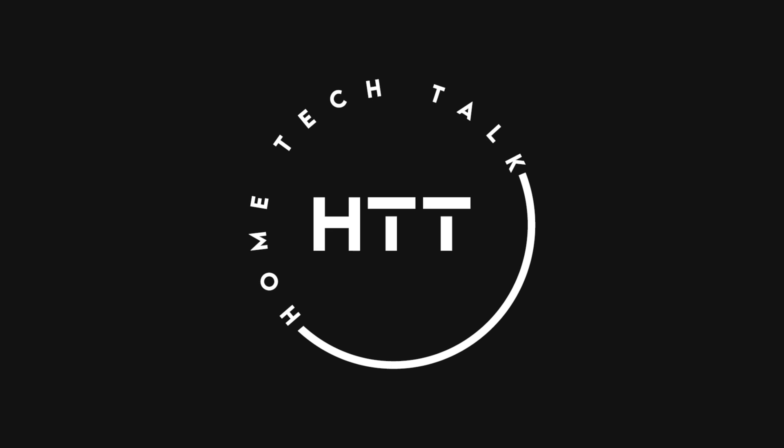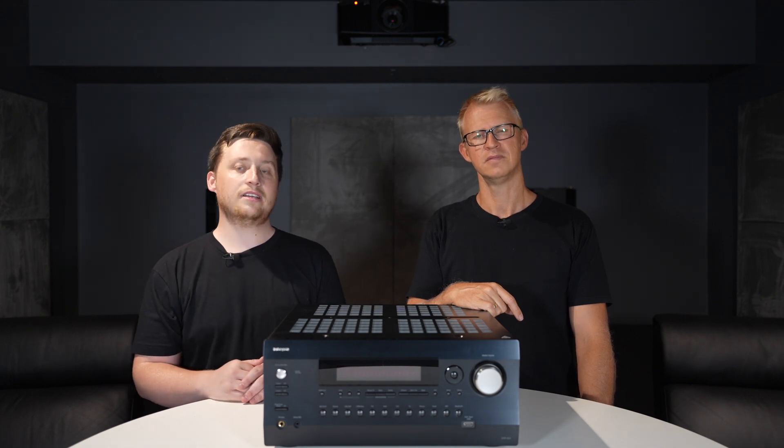So, what do we have? There it is — the new Integra DRX 8.4. So there you have it, we've quickly unboxed this new Integra.